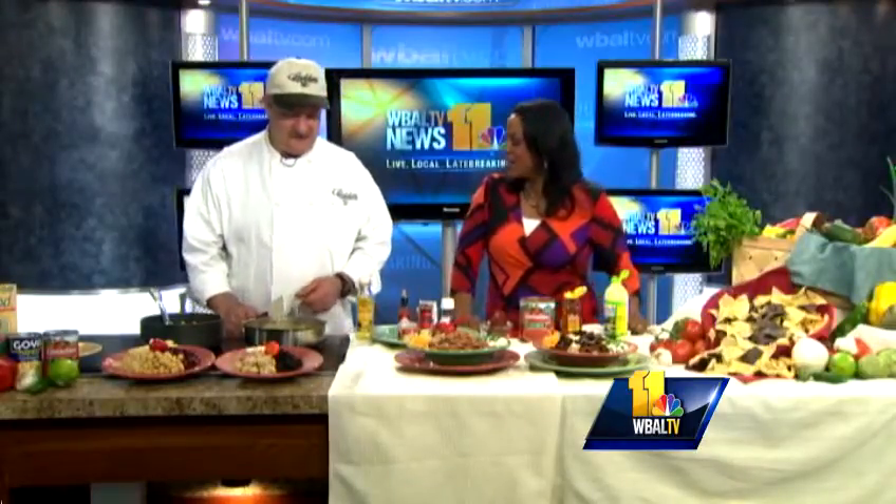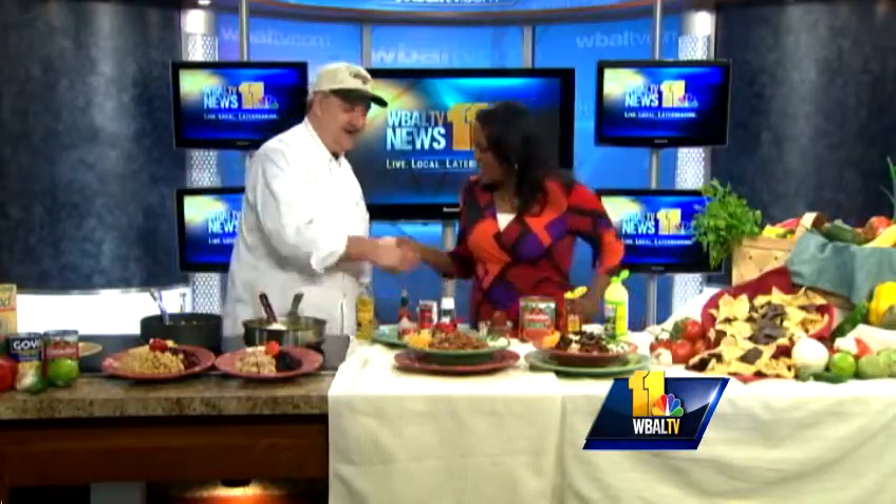Park joins us now with his ultimate game day chili recipes. Good morning, Lisa. All right, we're going to talk about chili. Everyone has their favorite way to make chili, but we're going to give a little guidance on how to just get it started.